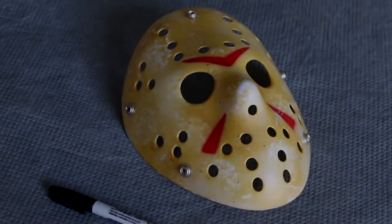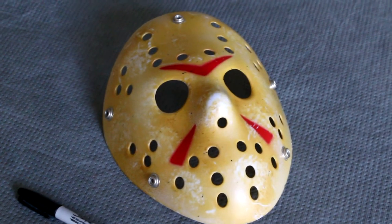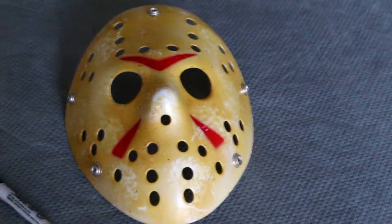How's it going everyone? Let's get started. This is a $6 mask you can get off Amazon or eBay, whichever. You really don't need anything expensive since you're going to be sanding it and painting it.